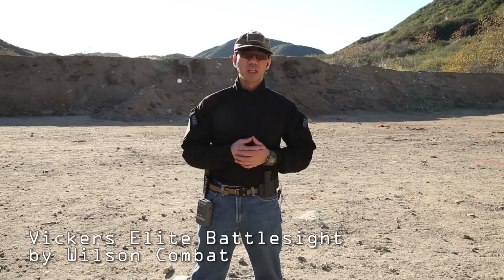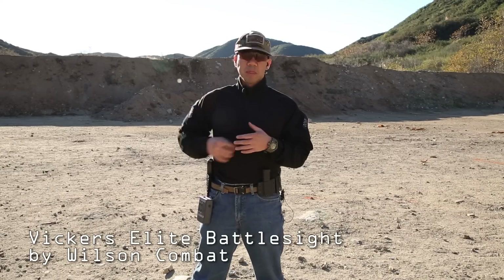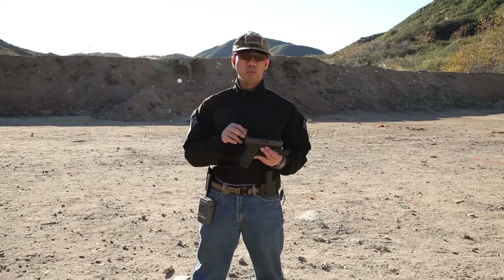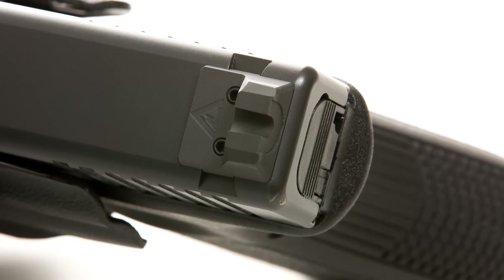I finally settled on the Vickers Elite Tactical Battle Sight, which is made for him by Wilson Combat. It's a steel sight design. They have several options as far as rear and front sight combos, but I went with a plain black rear with serrations and a front tritium dot with serrations.